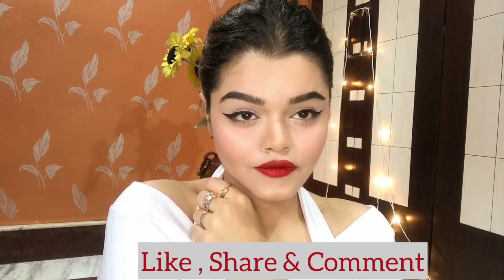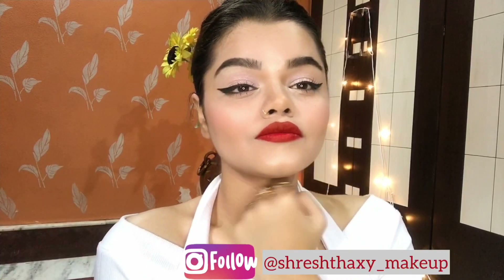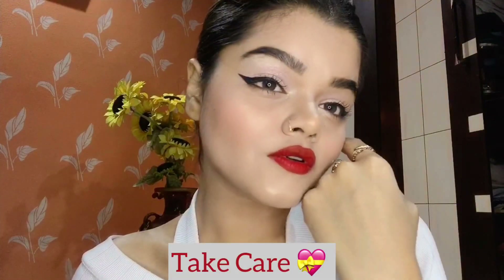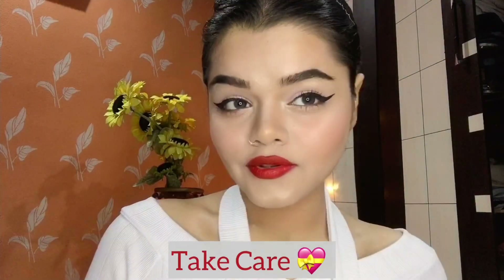Here is the final look and I am going to change my outfit. I hope you guys liked the makeup and really enjoyed watching the video. If you did, do like, share, and comment below in the comment section and let me know your thoughts. Don't forget to follow me on Instagram and other social media — I'm listing all the products in the description box, so do go check it out. I'll be back with a new video, so until then take care, bye bye.